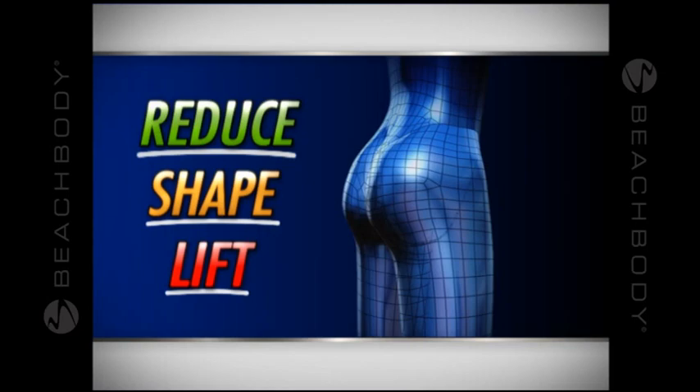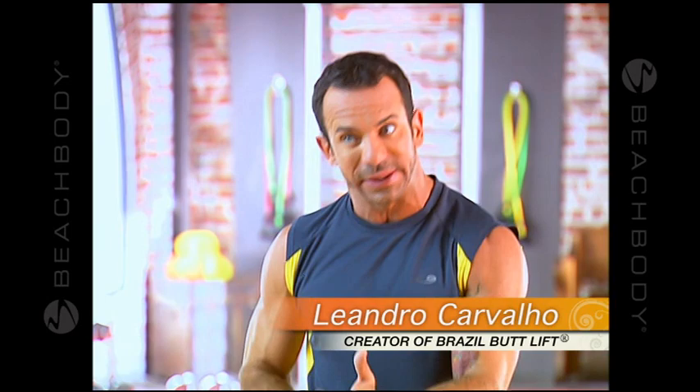The butt is very complex. You cannot just work the same angle, the same squat, the same lunge. No, you have to have all this variety that really makes you shape the butt, lift the butt, and reduce the hips.